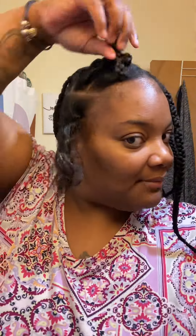Basically, you've seen one knotless, you've seen them all. But I just like to braid mine a different way.